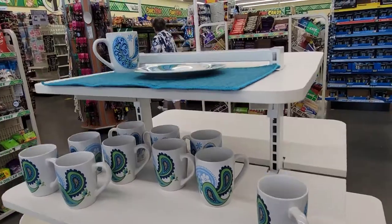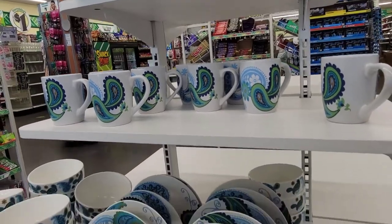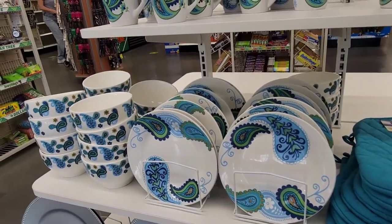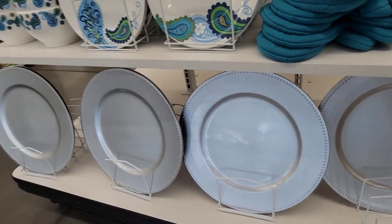Now on to the Dollar Tree. Walking in, I immediately spotted these adorable paisley place settings. We have the cups and the bowls, the small plates, the potholders — actually no small plates, just the big plates. And then we have some silver huge plates on the bottom.